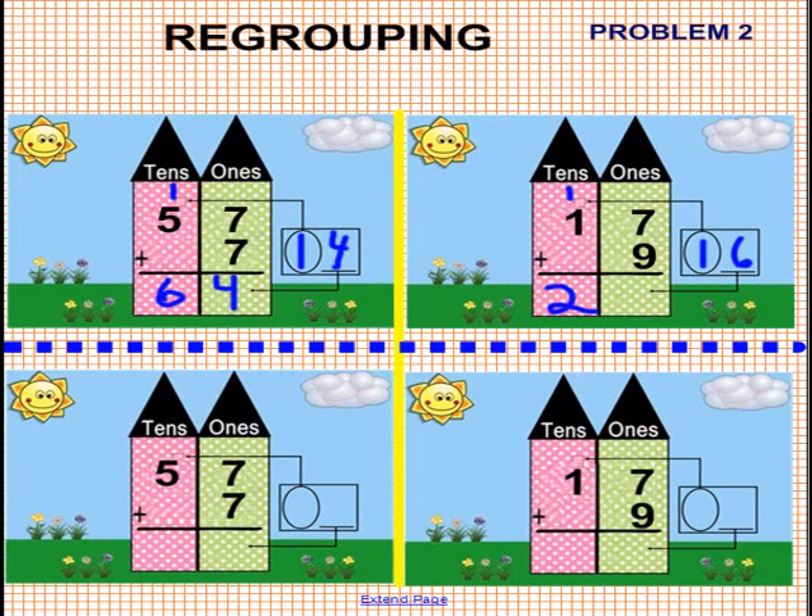Very good. If your answer matches ours, that is amazing. Please have another student come up to the SmartBoard, and while they're coming up, if you would please pick up an eraser and erase your answers. Thank you.